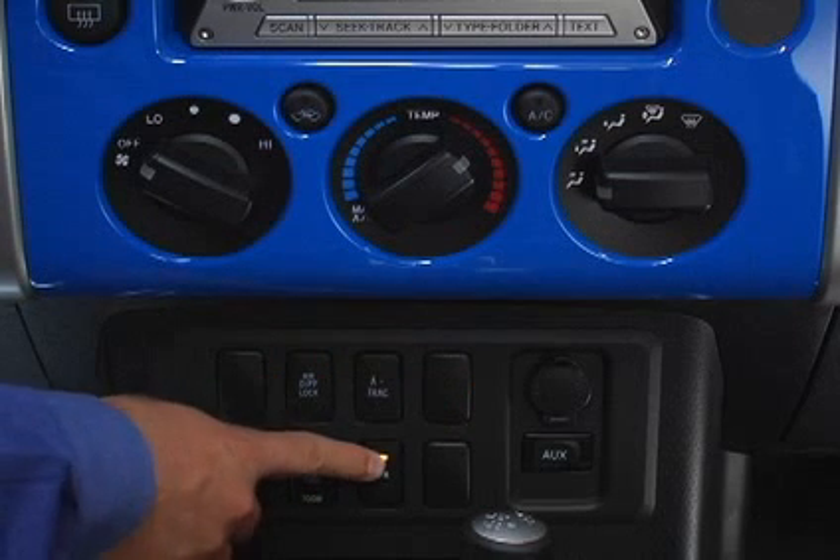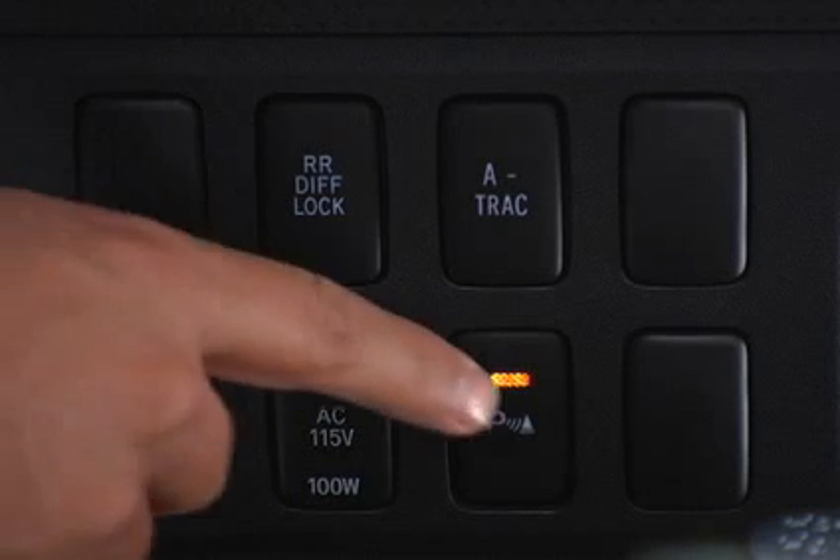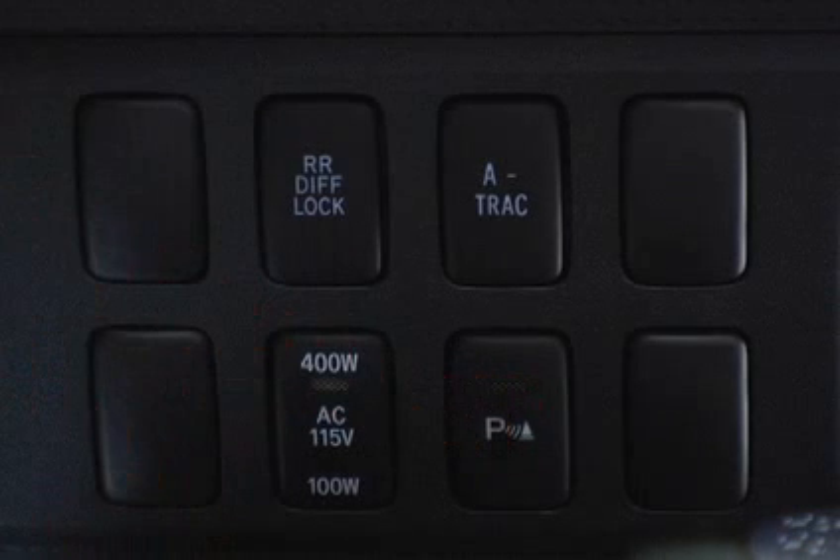To turn the system on, push the dash-mounted switch. An indicator light will come on and you'll hear a buzzer. To turn the system off, push the switch again.